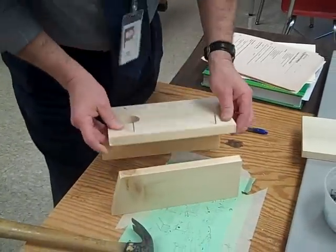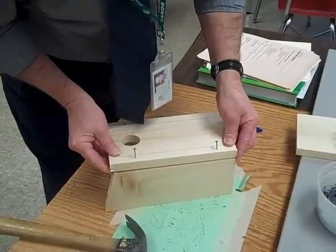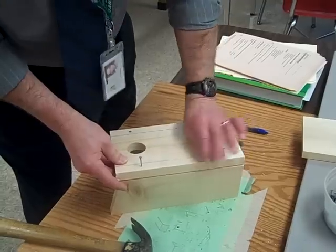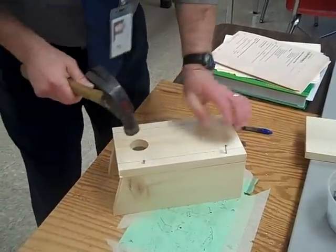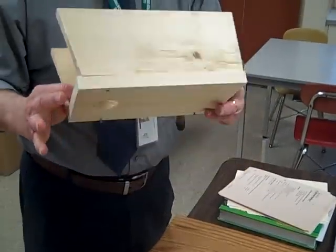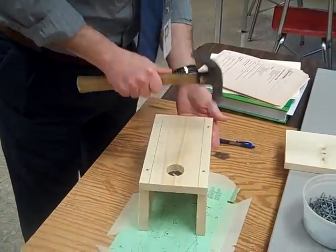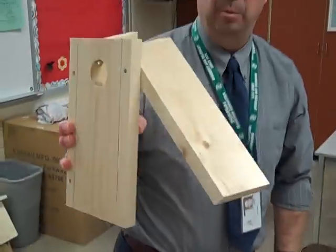Go to the other side, line up, and pound the nails in. Make sure they are going in straight, and there is our front with the door on.